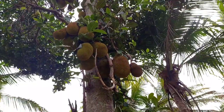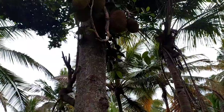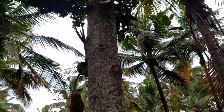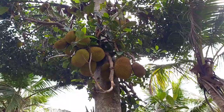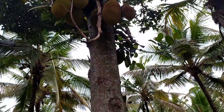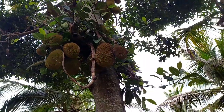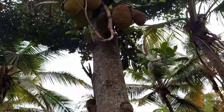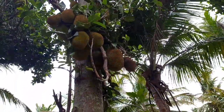Jackfruits are best suited to grow in warm, humid plains of South India. Frost and cold weather damage the tree and fruit growth, so they are not suitable for jackfruit farming. Jackfruit requires fertile, well-drained sandy soil with a pH of 6 to 7.5. Jackfruit cannot tolerate moisture stress but can tolerate some amount of chlorine and lime.